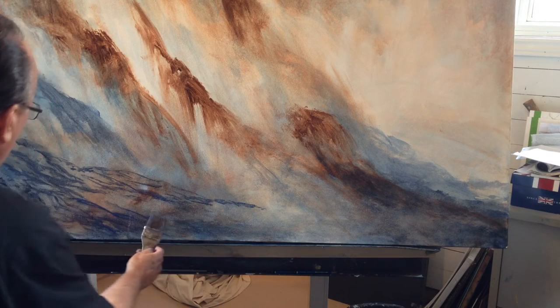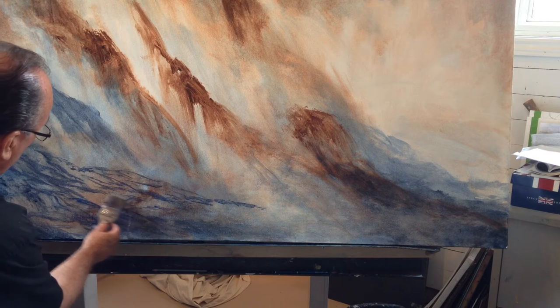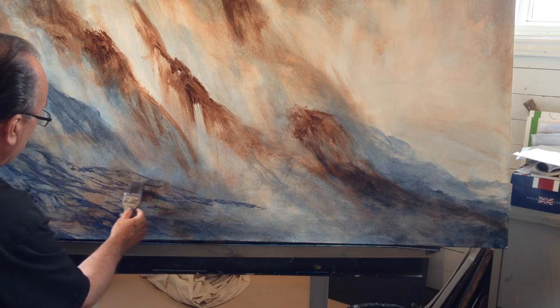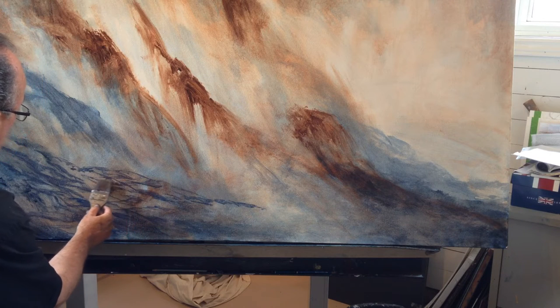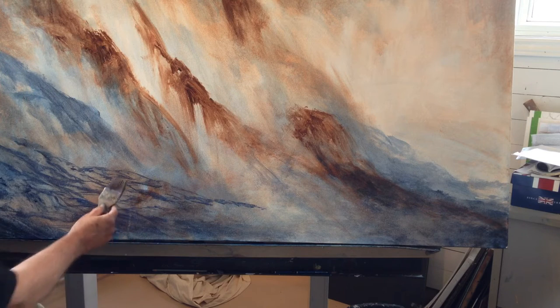If you study waves, you see that there's a fair amount of crosshatching going on. You go in one direction and then you go the other, and that gives that sense of what's happening in the waves above and below the surface. So you just see that crosshatching thing going on here.